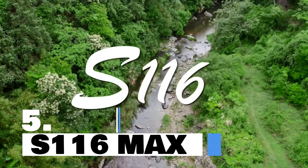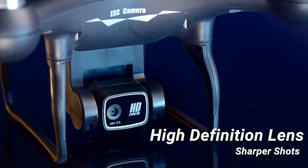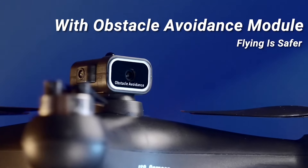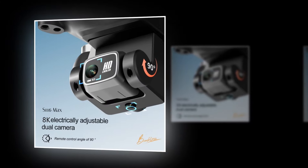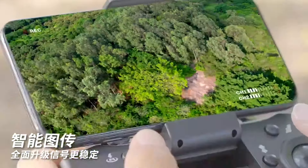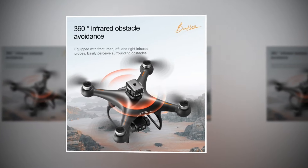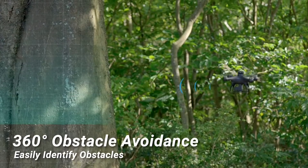Introducing the S116 Max drone, the ultimate blend of innovation and performance in the world of drones. Get ready to elevate your aerial photography and videography experience to new heights with this feature-packed RC quadcopter. Equipped with an 8K Wi-Fi FPV camera, this drone captures stunningly sharp and detailed footage from the sky, allowing you to see the world from a whole new perspective. Say goodbye to collisions with the 360-degree obstacle avoidance feature, powered by state-of-the-art sensors.